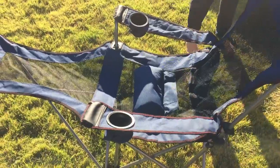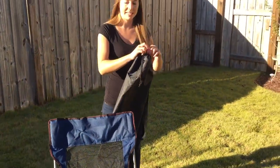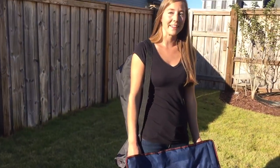It also comes with this carrying bag, so once you're done with it, you can fold it back up and it makes it very easy to just put over your shoulder and take wherever you need to go. So I would definitely recommend it. If you're interested, check out the link below. And thanks for watching.